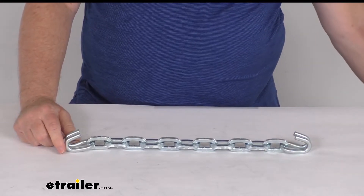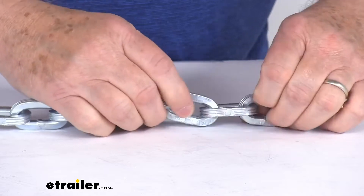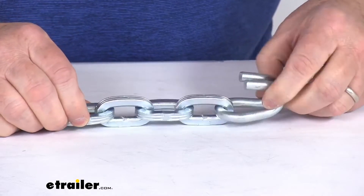Just want to zoom in to show you what we're talking about with the square links — you can see this is the design of what a square link looks like. And again, there's your end hook on the end.